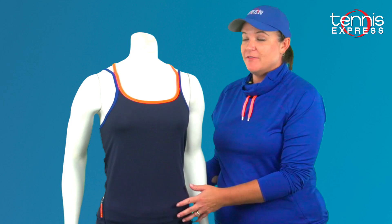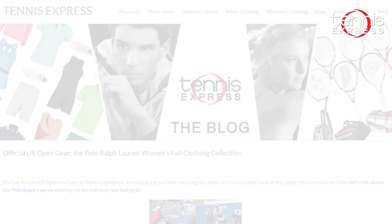The tank also has the Polo Sport logo down the side right here in Barbados orange. These pieces go together wonderfully — they've got the French Navy, the Barbados orange, and the fluorescent green which tie it all together.